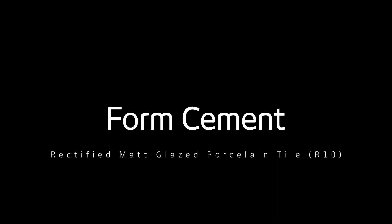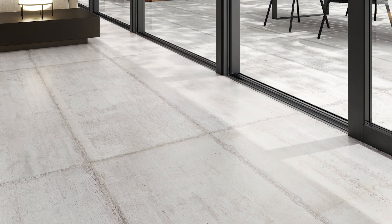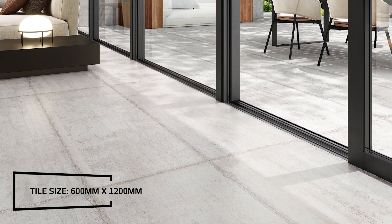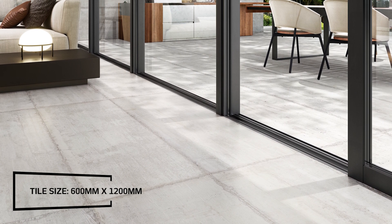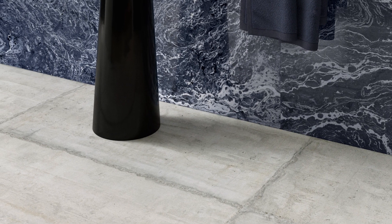Introducing the Form Cement Matte Glazed Rectified Porcelain Tile by Italian Masters Ceramica Sant'Agostino. Suited to both wall and floor applications, this interior matte tile is as at home indoors as its slip-resistant counterpart is outdoors, allowing you to extend its contemporary style into every area of the home.